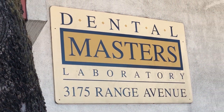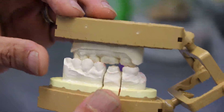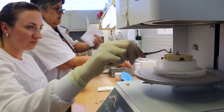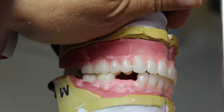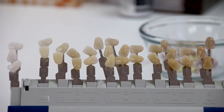Dental Masters Laboratory is a full-service lab working for dentists and prosthodontists throughout California and the United States. The business started originally in 1950, so we have a significant amount of expertise in all the areas we specialize in, be it complete dentures, partial dentures, as well as routine crown and bridge and advanced aesthetics.